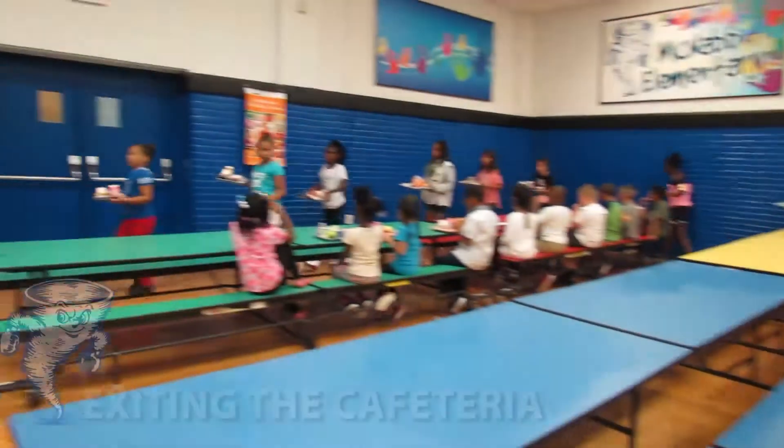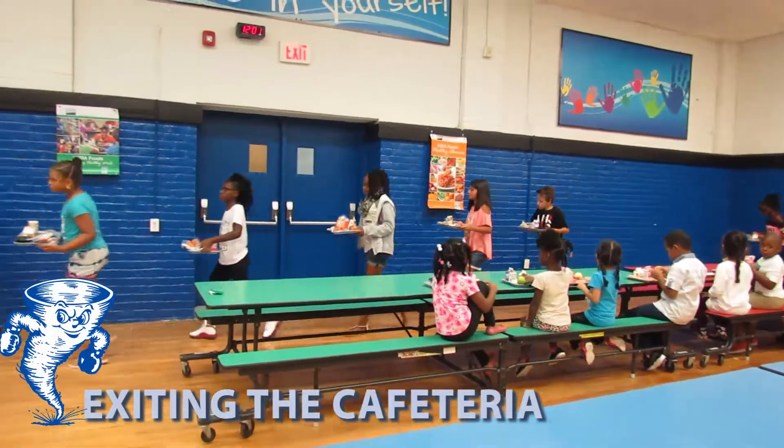Hey guys, this is Coach Mack. I'm going to talk to you today about dumping trays and lining up in the cafeteria.